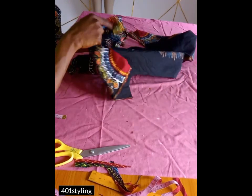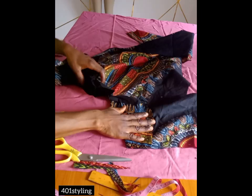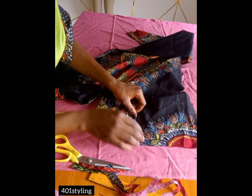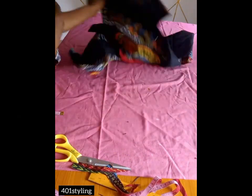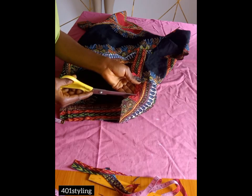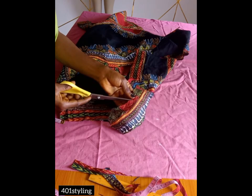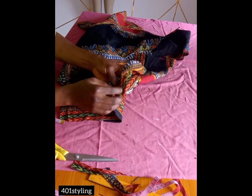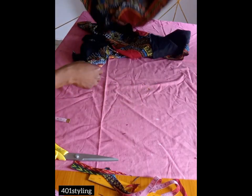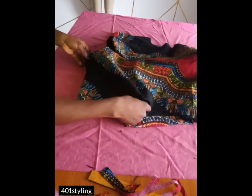After turning it inside out, put the two shoulders together and run a stitch on them. You can use a hem gun to secure the facing, or fold it and run a stitch all through. For the back part too, notch the joining — make sure you do not notch into your seam — then top stitch and give it a good press. This will enable your facing to lay flat, especially if you're using another color.